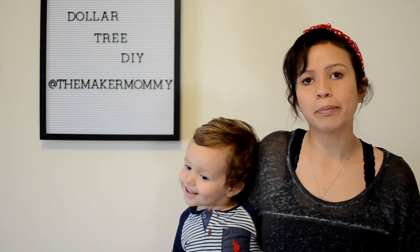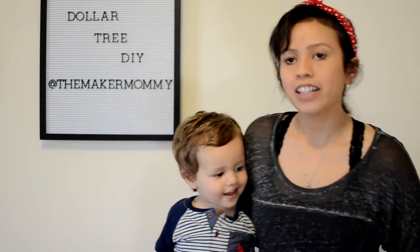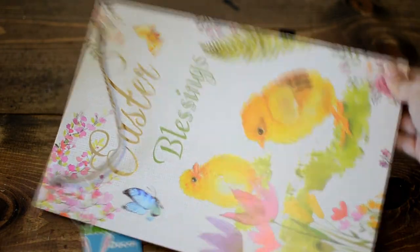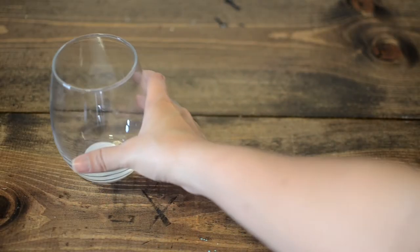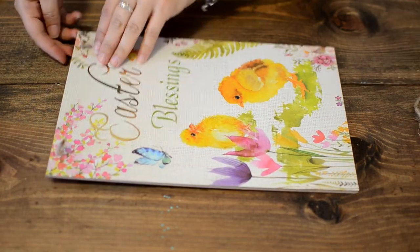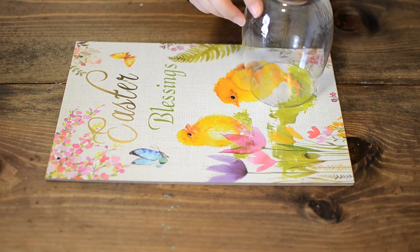Hey, welcome back to the Maker Mommy. I'm Jenny and this is Dylan. Today we're going to be doing a Dollar Tree transformation by using this Easter sign as a base, because Dollar Tree doesn't really have wood that I could use, and these glass cups — times three.